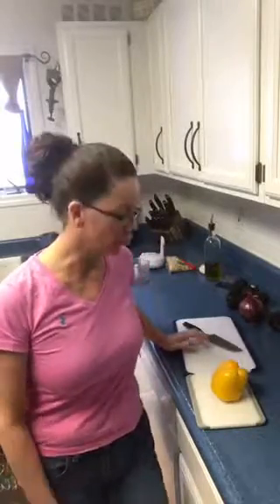Hey everyone, Sue Moulton here, cooking with Sue, and today is Tip Tuesday. I want to give you a quick tip on how I cut my bell peppers.